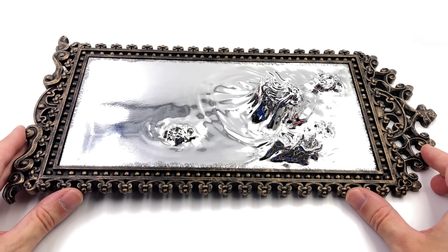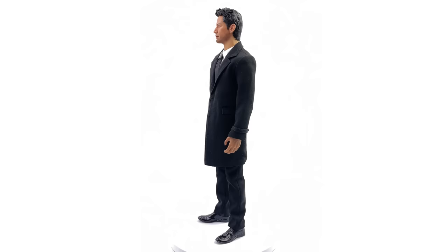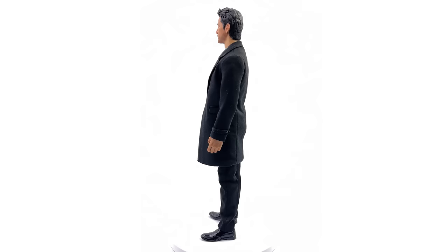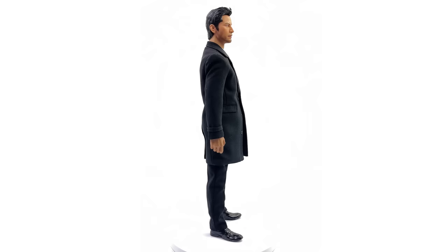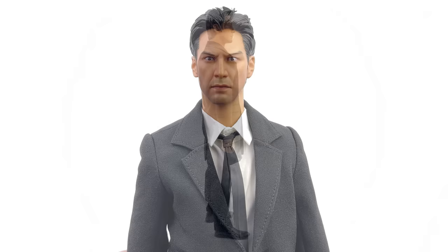Here we have Constantine himself standing straight up and down in the light box — no crazy poses or accessories. I am really impressed with this figure. It's super simple and straightforward, especially when it comes to the outfit, but Thunder Toys, whoever you are, you nailed it. I love the way it all comes together. The accessories are awesome, they're all die-cast, the head sculpt looks great, the body proportions are on point, and the outfit sits really nicely on the body.